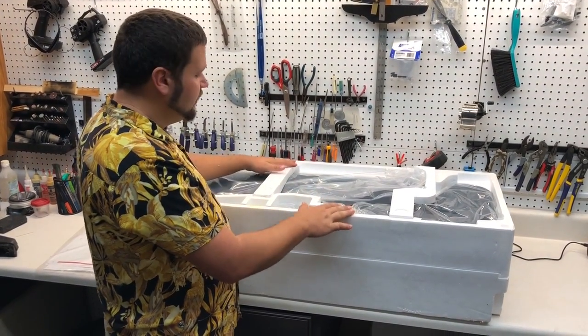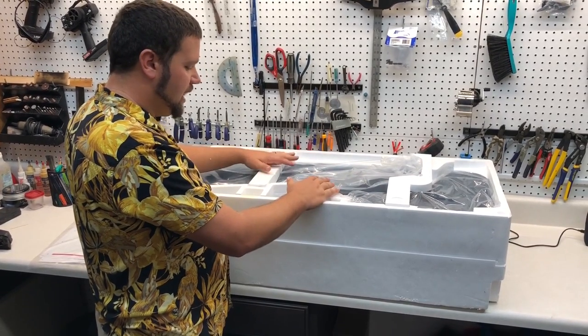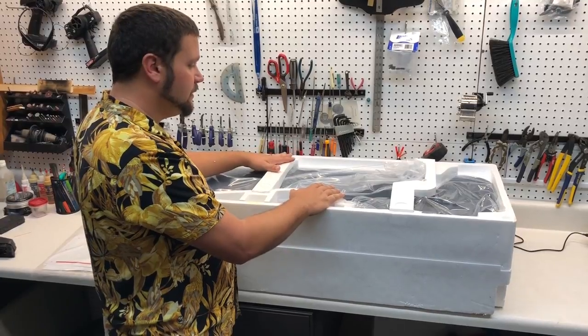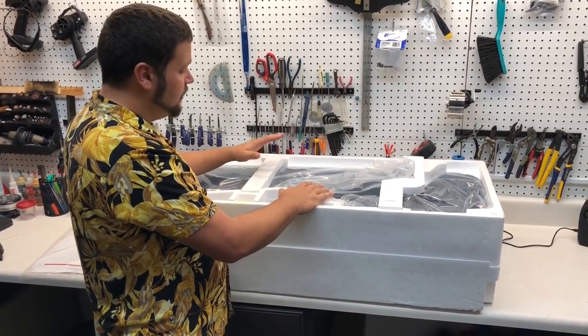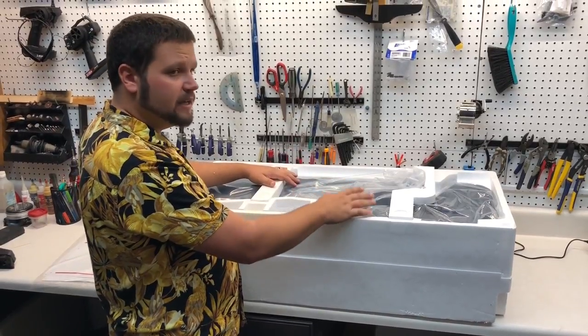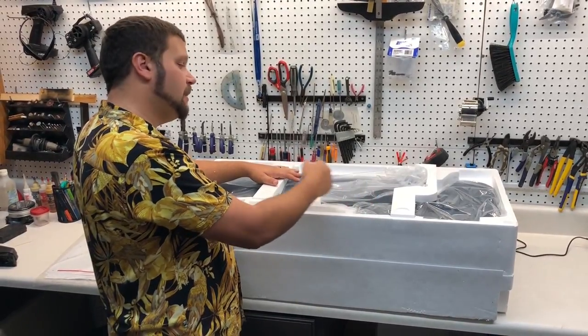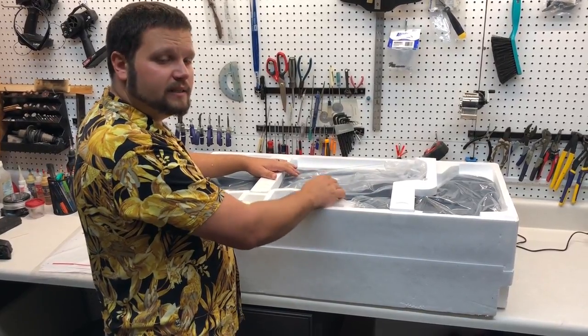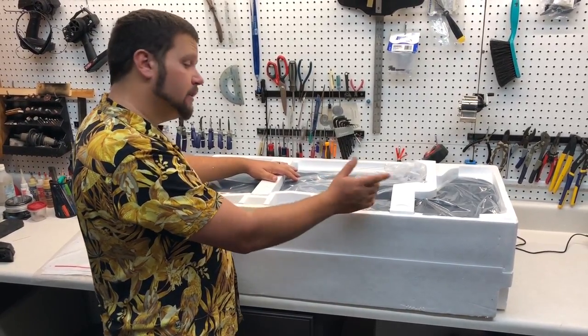I wanted to point out that most of FlightLine's products that I've gotten are packaged extremely well — you're hardly ever going to have an issue with damage from shipping. Motion RC is really good, and if you ever do have an issue and send them an email, they're very good about sending you out a replacement product to keep your airplane looking great.